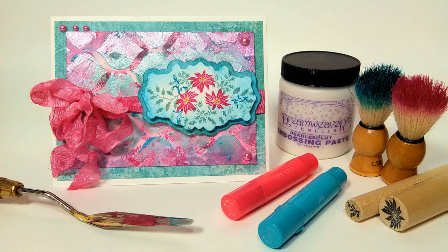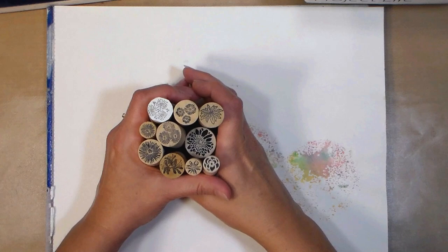Hi there, Lindsay here the Frugal Crafter. Today we're gonna make a Christmas card, but you can make it for any occasion you like. I just thought it'd be nice to get a couple Christmas cards off the bat.